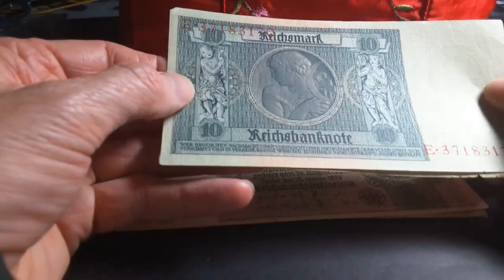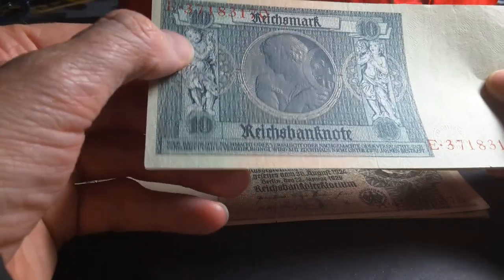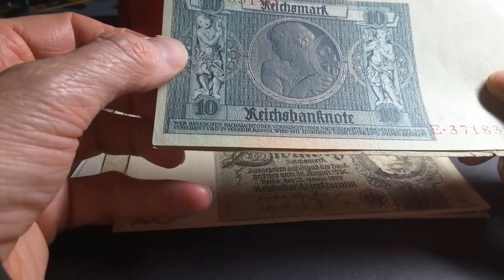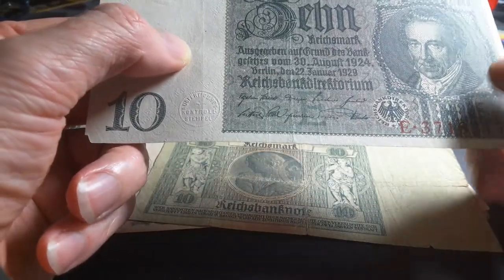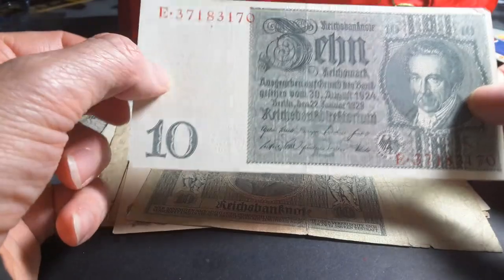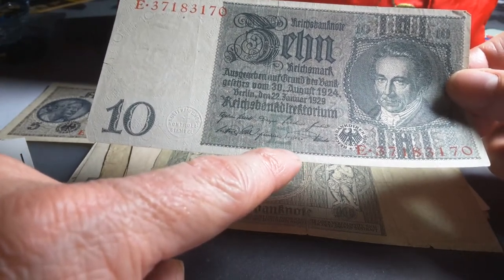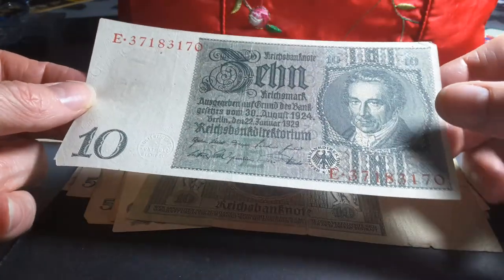The reverse of this one has an allegorical figure of a woman with a sickle — so agriculture and wheat. And this one has two children, one with fruit and one with fish, probably representing different industries in Germany. And as I said before, there's a tower on the front. There is also lettering in B, F, G, K, P, Q, R and S — I presume that would be the plate marker, but I can't find any information on that.